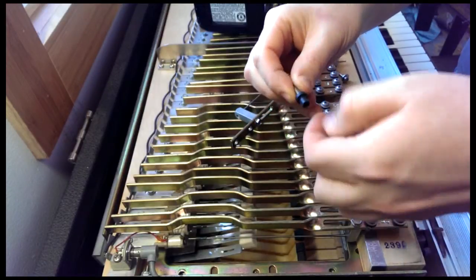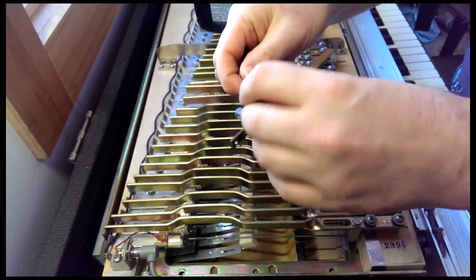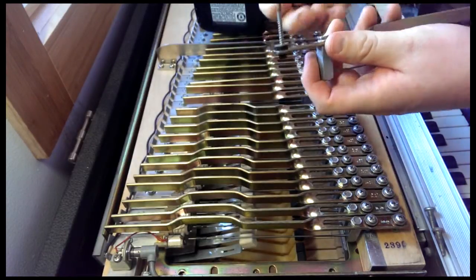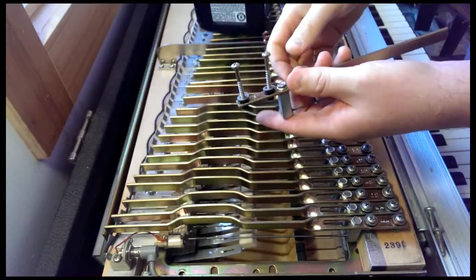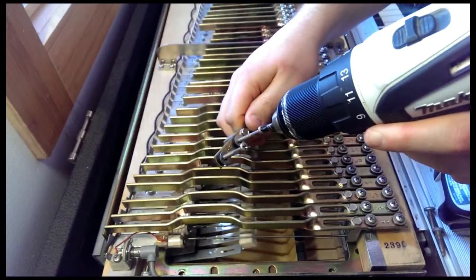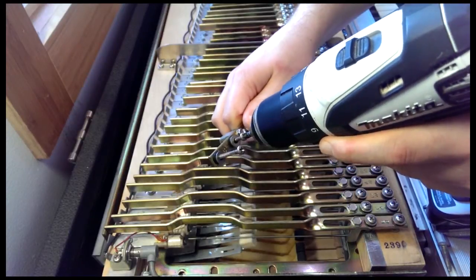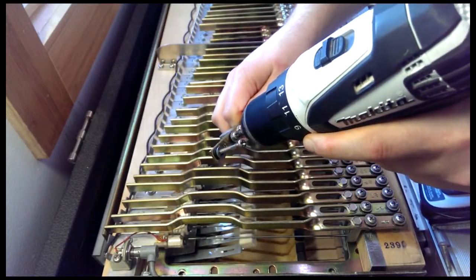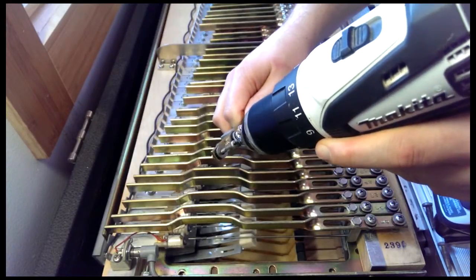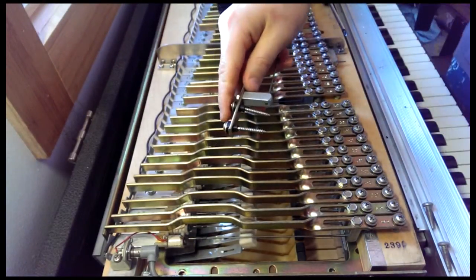What I do is take these grommets and just start them on their screws like so. Then I place them in the tone bar, and because they're such a snug fit this actually speeds the installation process tremendously. I'll just hold this — it's going to be a little awkward because I'm trying to hold it for the camera. And then boom — normally this goes a little faster because I can apply more pressure, but I think you guys get the idea.